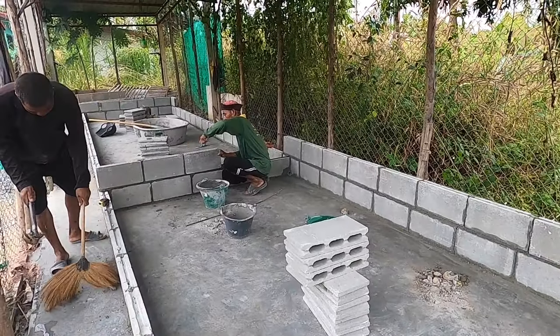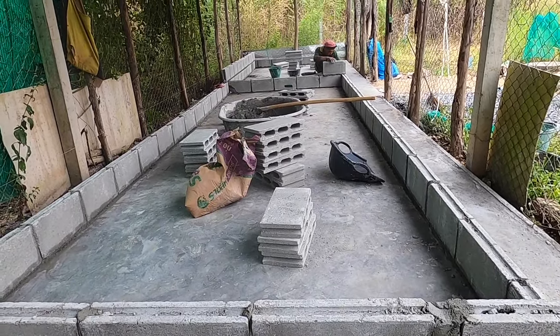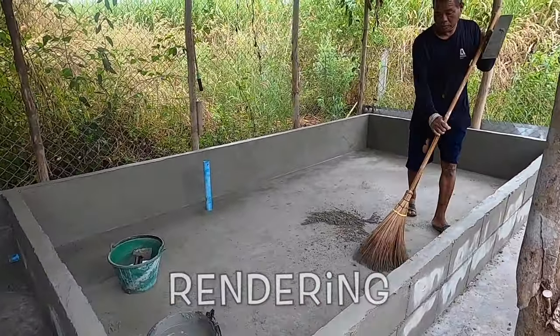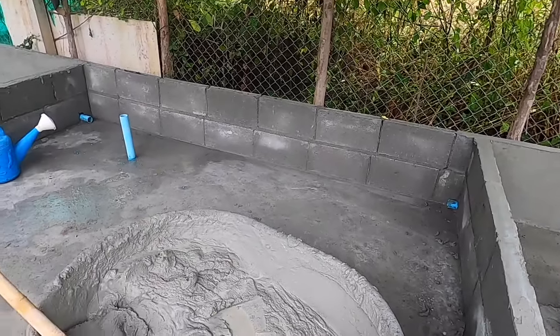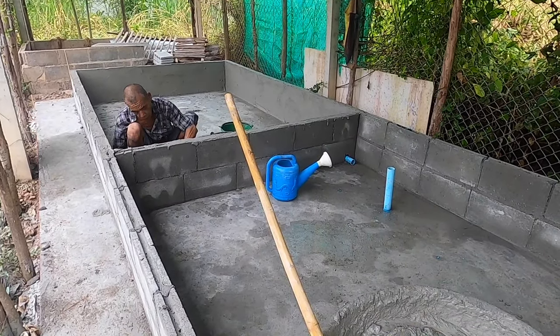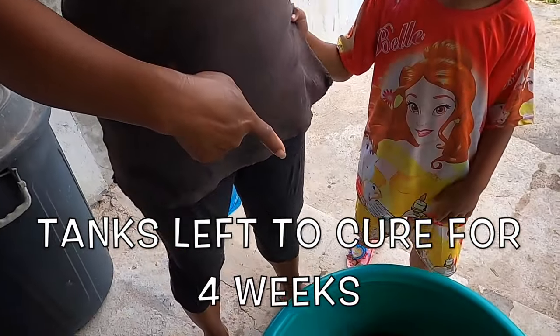Then it was rendering time. I love watching Nalur do this — he's very skilled and gets a lovely, nice, shiny, smooth finish. There are no chemicals added to this process, no waterproofing additive. He just keeps buffing and buffing the cement until it becomes a super shiny finish, and that's good enough — we don't get any leaks.